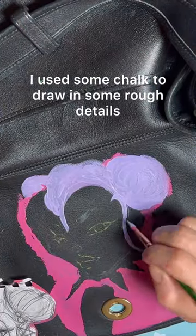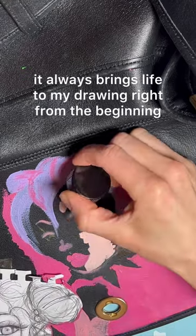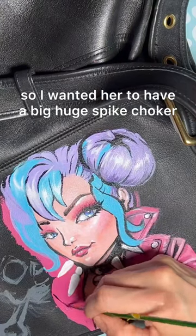Now I'm blocking out my paint. I love to do the face first — it always brings life to my drawing right from the beginning. Spikes are my thing, so I wanted her to have a big huge spike choker.